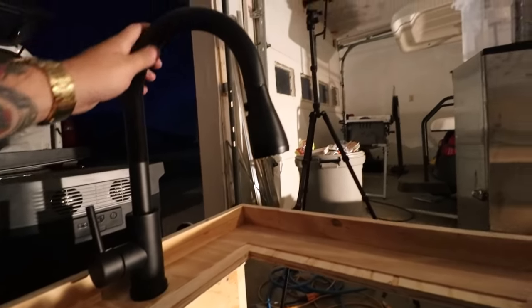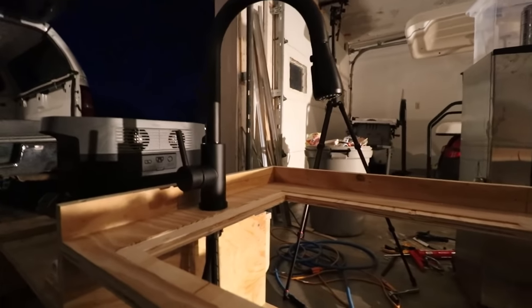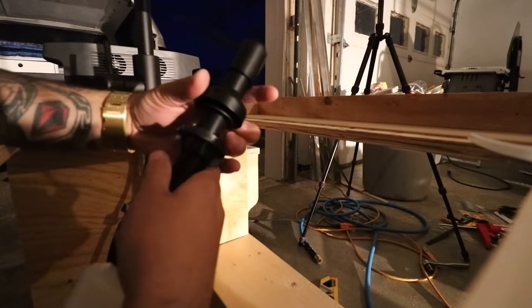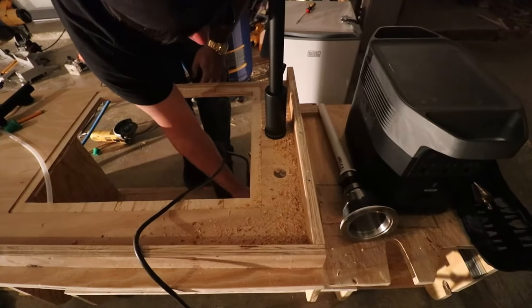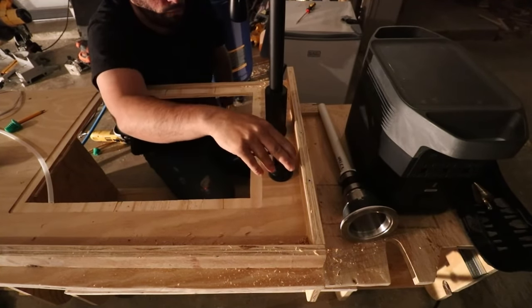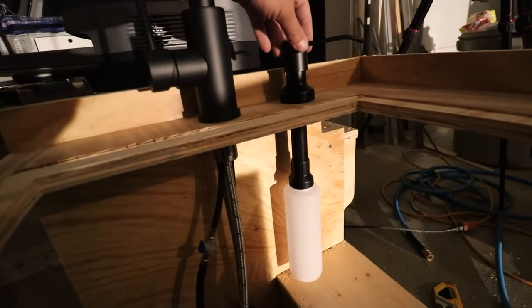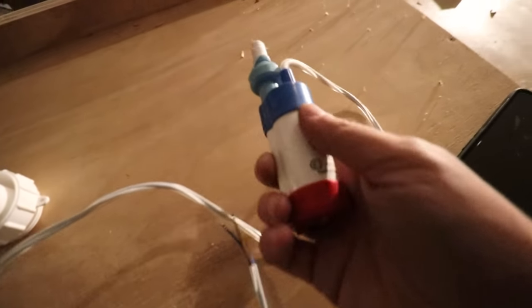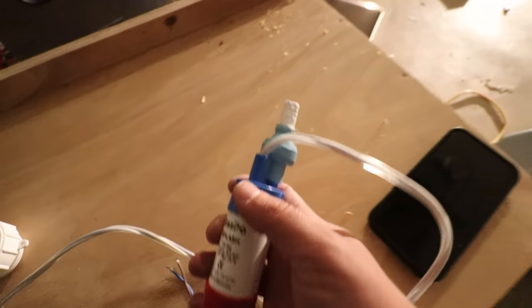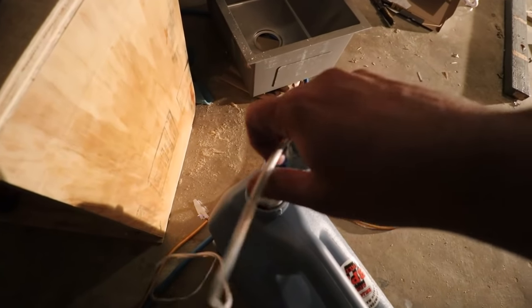So I just went ahead and got the faucet installed to the top here. It's probably going to have to come off, but I want to get the other stuff installed around it. I need to put this soap dispenser here. So there is the soap. Now we need the on/off switch for the water pump. Speaking of the water pump, this is a little pump I got off of Amazon — it was like 50 bucks — and I wanted a pump that can drop down into my water jugs. This will drop down there perfectly.